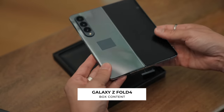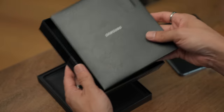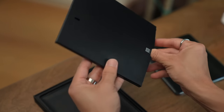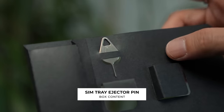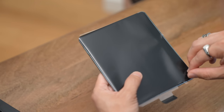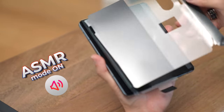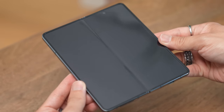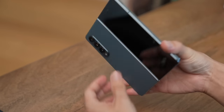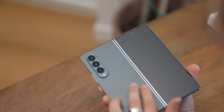Looks like we have the Fold 4 in gray green — interesting color name. Behind the lid is the rest of the package. You have a quick start guide, USB cable, and a SIM tray ejector tool. Fresh out of the box, there is a crease, and there's your gray green. Maybe later when we're outside we can actually get some green hints because right now it's just looking really gray.